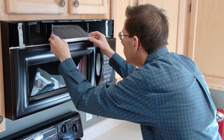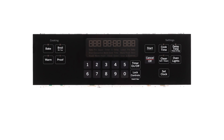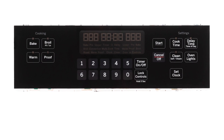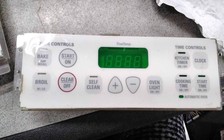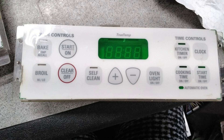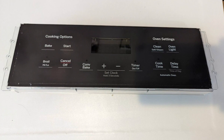Hence, its function has slowed down. A faulty control board: your GE Oven will show the F97 Error Code if the control board sends or receives the wrong signals. For example, the control board could think that the panel buttons are being held or stuck, leading to the oven displaying the F97 Error Code.